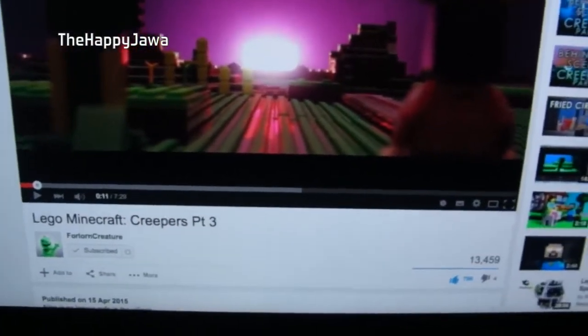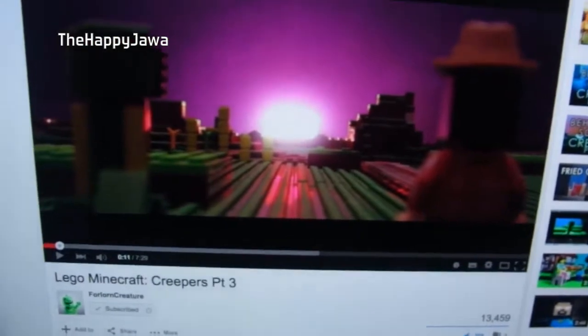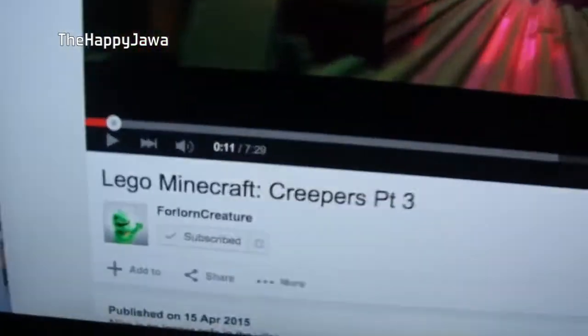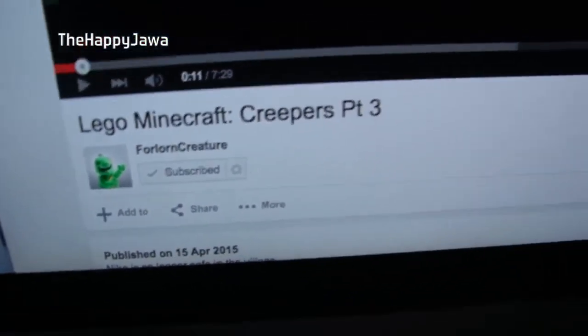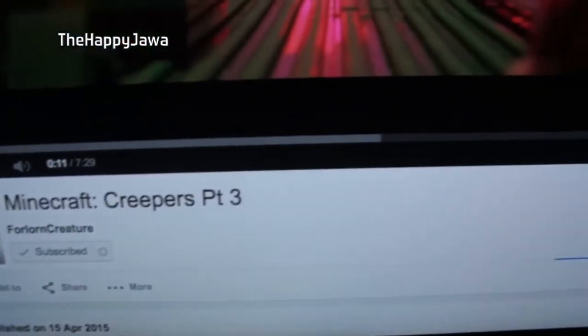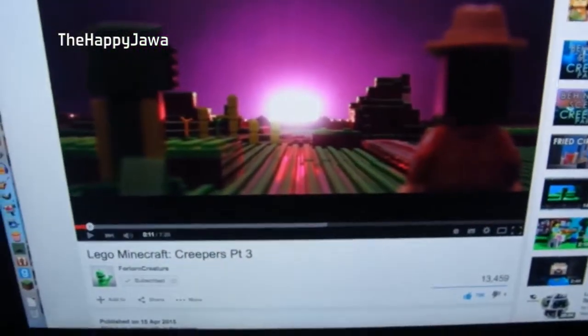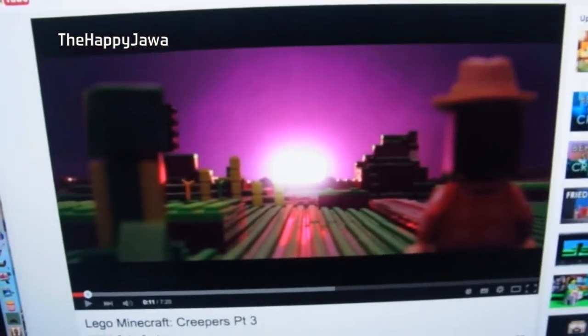Something I just watched before I started filming is Lego Minecraft Creepers Part 3. It's amazing. This guy's called Fallon Creeper — he's one of the best brick filmers on YouTube, but I only discovered him a few weeks ago. I watched all of his videos and he's an amazing brick filmer. The standard of brick filming he can do and the time he puts into it is just outstanding. You don't need to care about Lego Minecraft — I played it years ago and haven't bought any of the sets — but this series is just amazing, so go check that out.